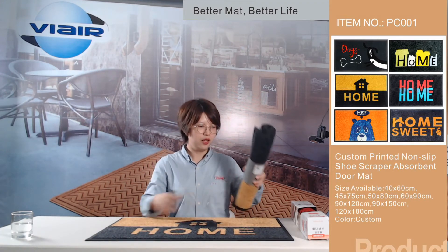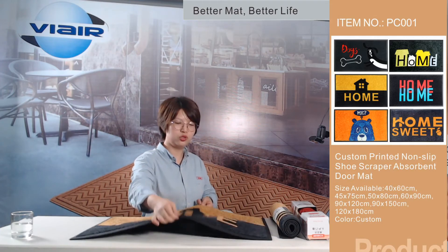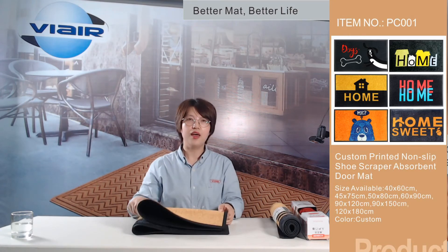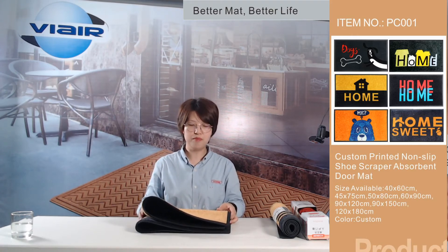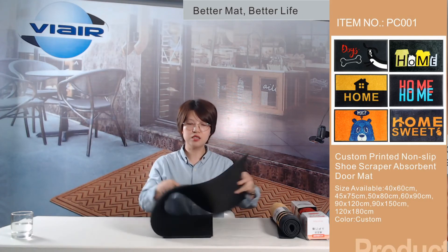You can also choose to fold it up. Some customers want to save on FBA distribution fees and fold it up. Don't worry about any creases — it will recover soon after the customer opens it, within 24 hours.